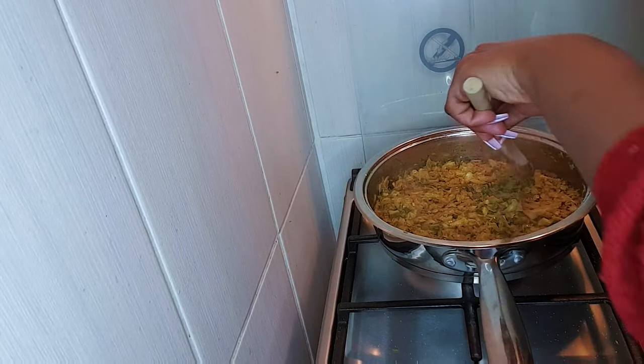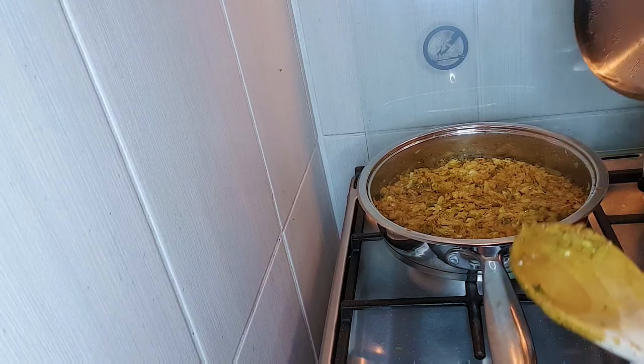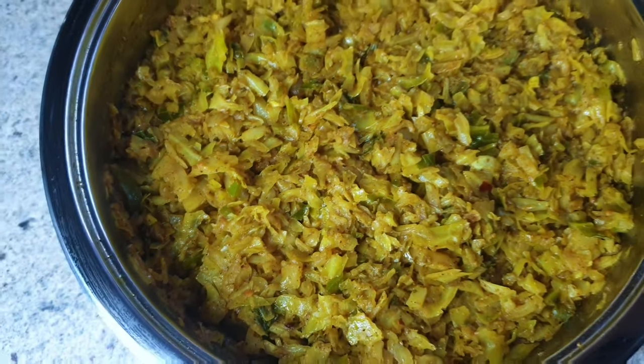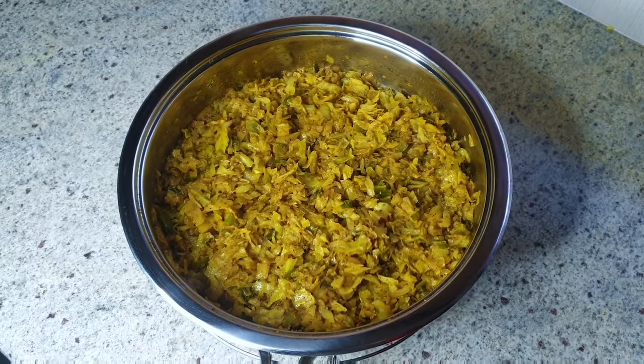That's how my cabbage is looking, and I use the wooden spoon so that I can crush it together so that it blends in nicely. Then I close my pot. There we have it — there we have my cabbage, guys! Please subscribe, like, comment and share, and just let me know how you cook your cabbage — I might be missing out on something.